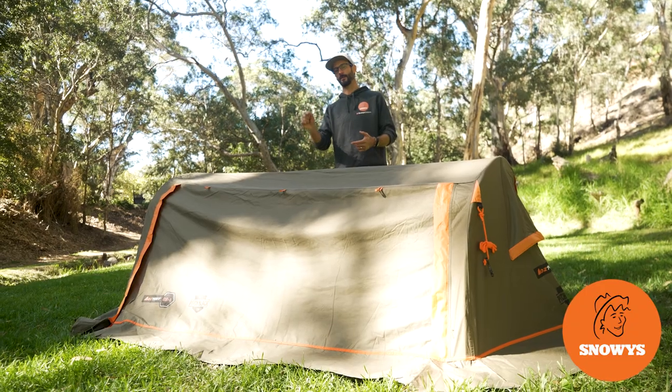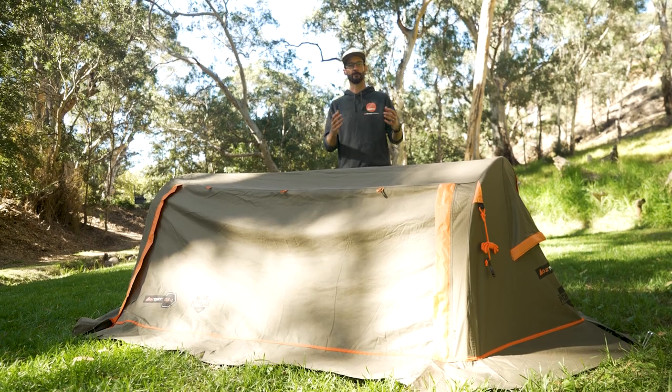Ben from Snowys here, folks. Today, I'm taking you for a walkthrough of the DS1 Pitch Black Single Swag from Oztent.